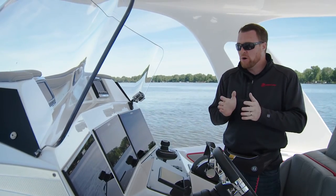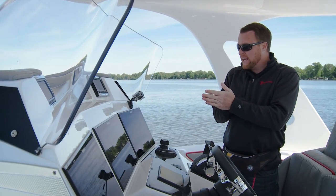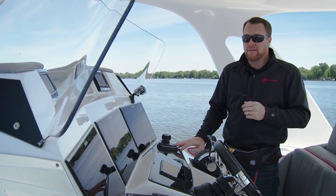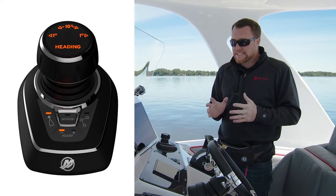Wind and current can cause the boat to wander a little bit off of that heading. If you want to more aggressively control that, use your adjust button. Right now I'm in the least aggressive mode.